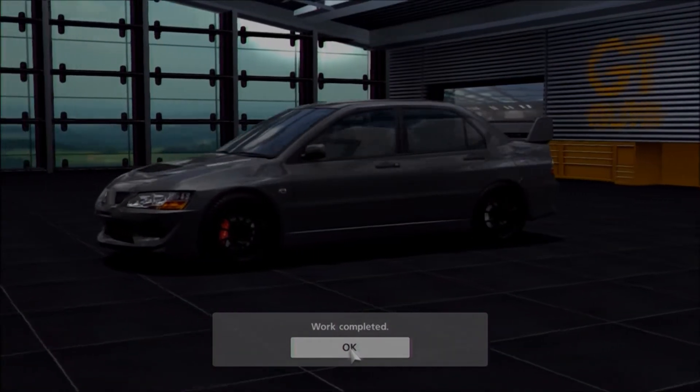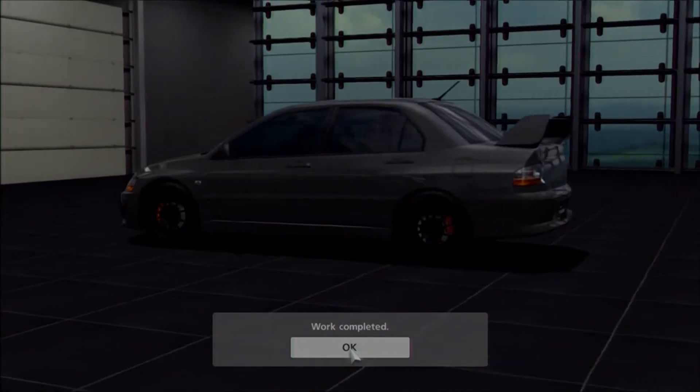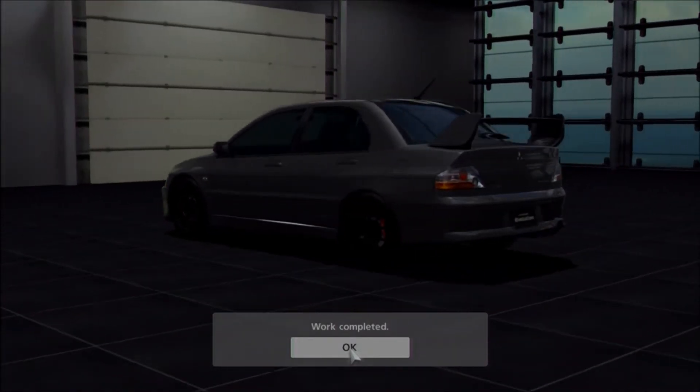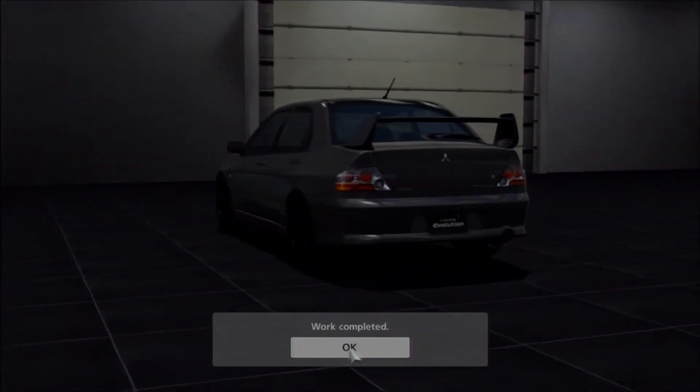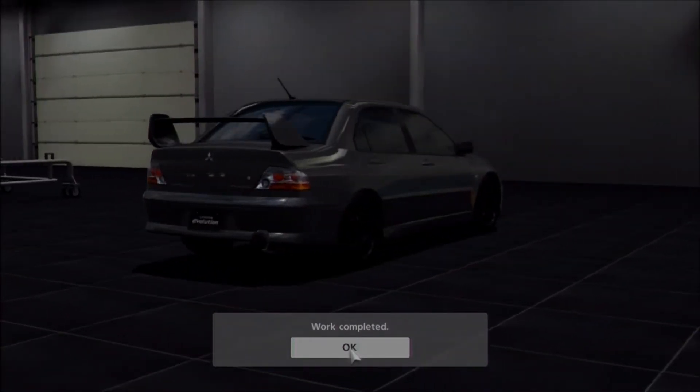I personally prefer the Evo 8 FQ400 over the Evo 10 FQ400. The newer one's cool, but this one just has that more hardcore, no-nonsense, no-frills edge. As far as the visuals, it's a pretty simple build to do.